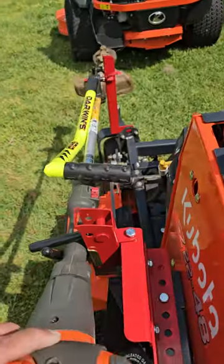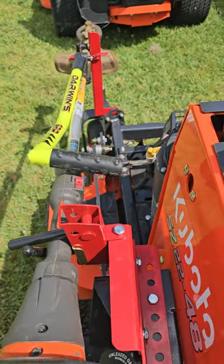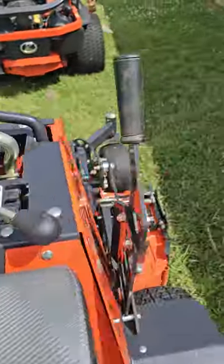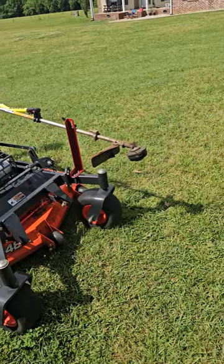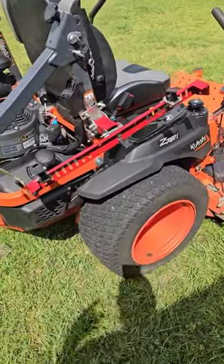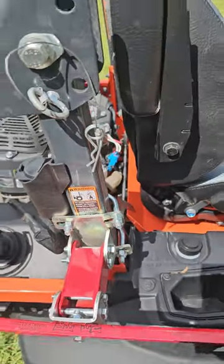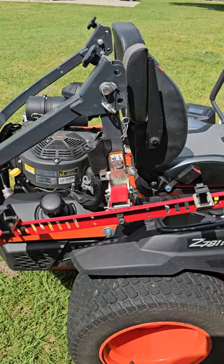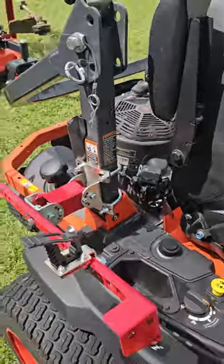It works awesome and holds fairly well. It's going to tilt a bit on bumpy yards, which is expected. I can't tighten the front up anymore to hold the shaft any tighter — it's as tight as it goes. This is on my Kubota zero turn, mounted to the roll bar, which I keep down because we don't really have serious hills here in south Mississippi.